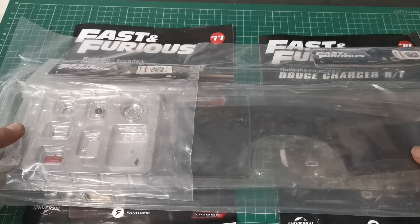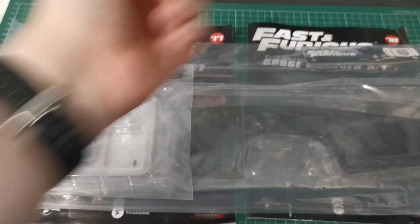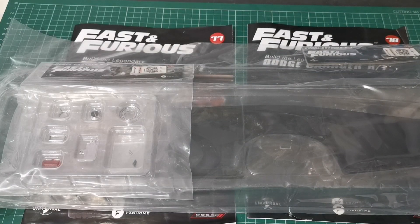Hello and welcome to The Nexus. Today we're doing issues 77 and 78 of our Fast and Furious Dodge Charger build, so let's take a look and see what we've got.